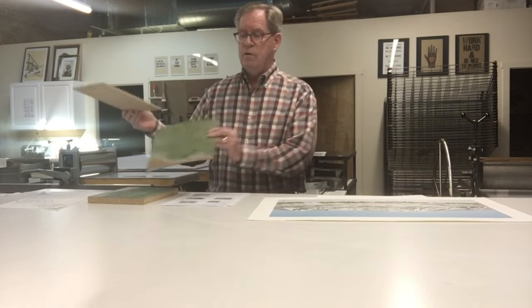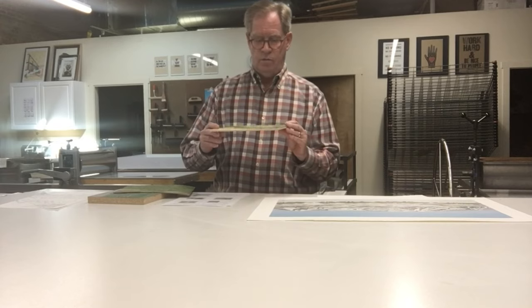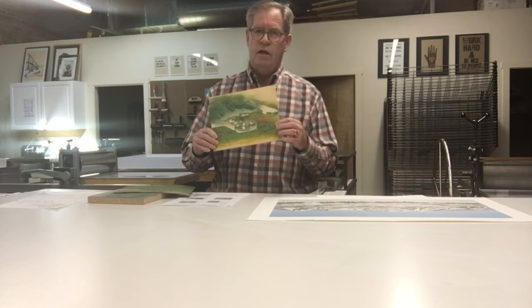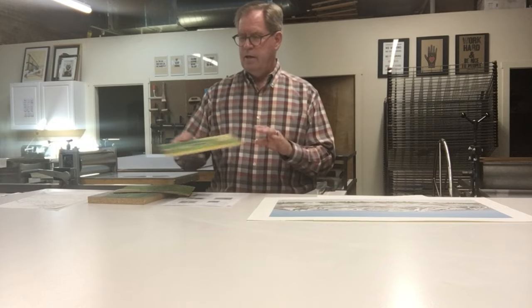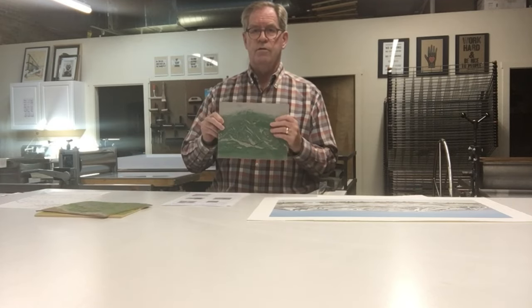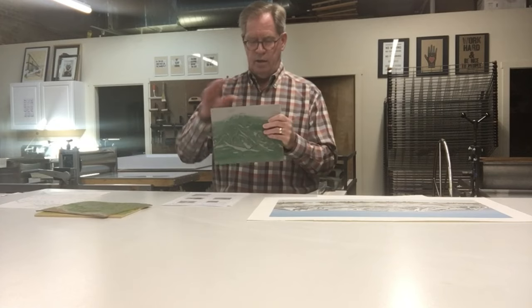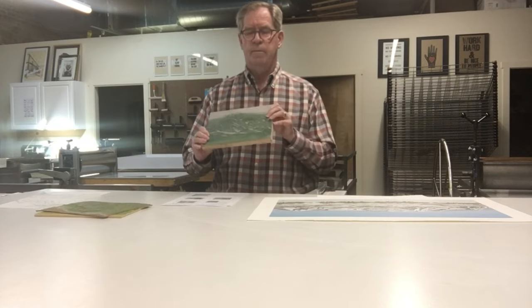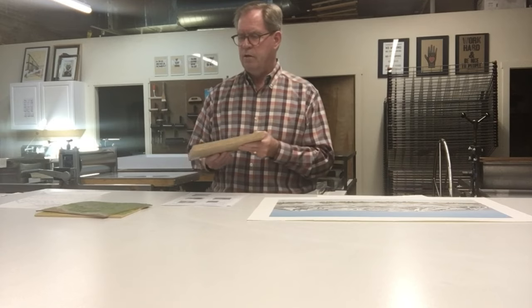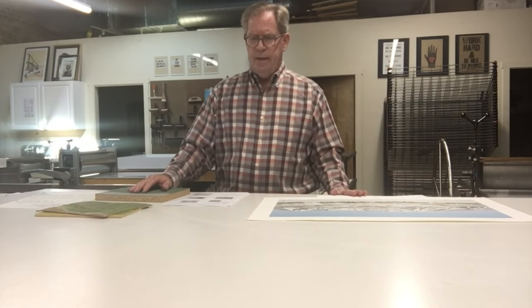For block printing I use both linoleum — here's a piece of unmounted linoleum which I mostly use — but I've also done wood. You can also get linoleum that's mounted; you can either mount it yourself or buy it at Blick mounted on different sizes and shapes, which is maybe a little easier to work with because it's heftier and easier to hold while you're carving.